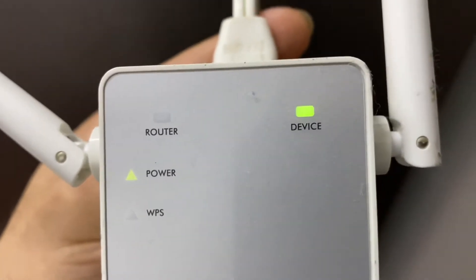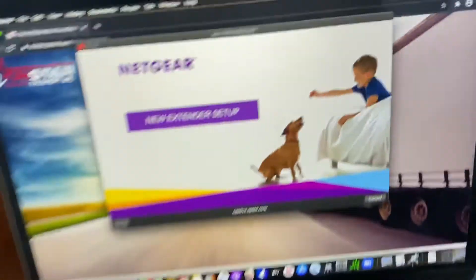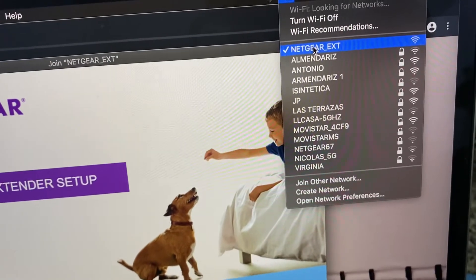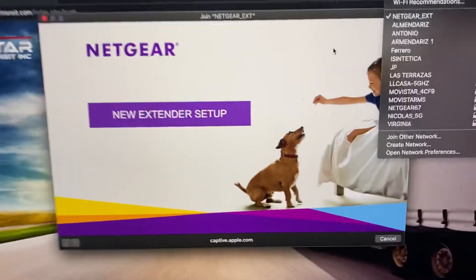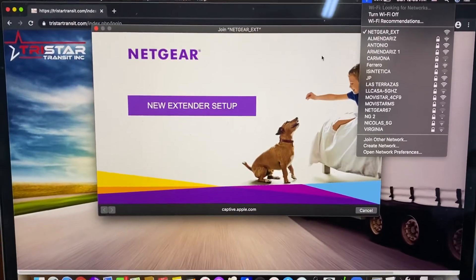It's got to blink like 20 times — not once, not twice, not three times, but like 20 times. Once you see it blinking a ridiculous amount of times, just then let it go — it means it reset. Then you'll see it here: something that says 'Netgear' — like 'netgear_ext' or something. Once you click on that, it'll take you to a setup page like this.